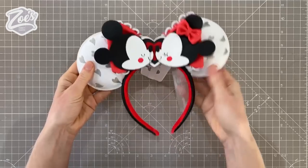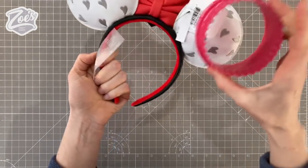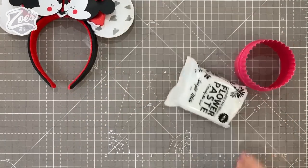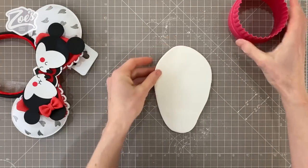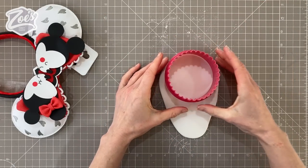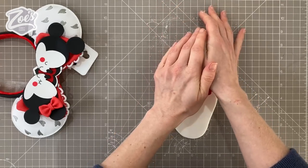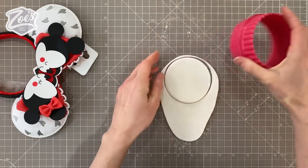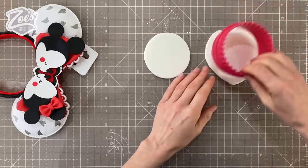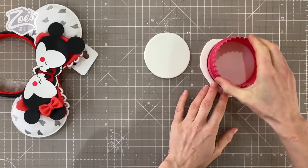These are my mini and Mickey ears that I bought and I'm going to design the cake around these. I'm looking for a cookie cutter that's about the same size as those ears - that's the largest of my circle cutters. I'm going to pre-make the ears before I start on the cake itself. I'm going to use some flour paste - you can use flour paste or gum paste, you want something that's going to set nice and hard.